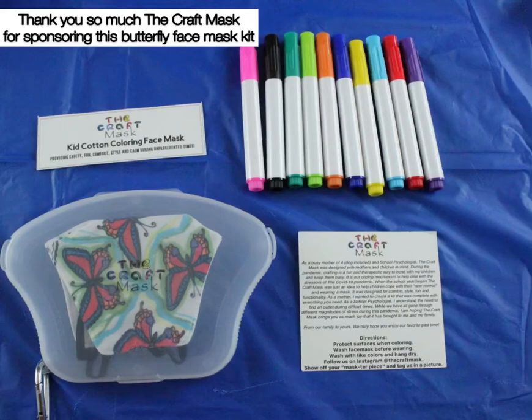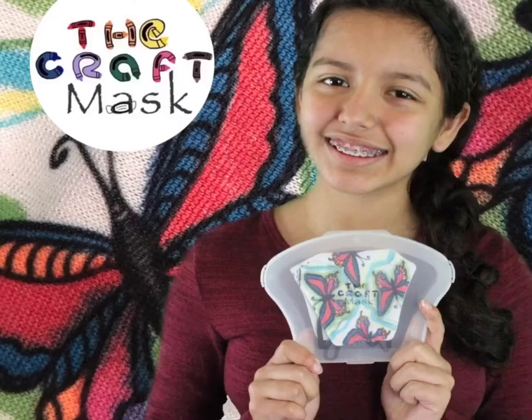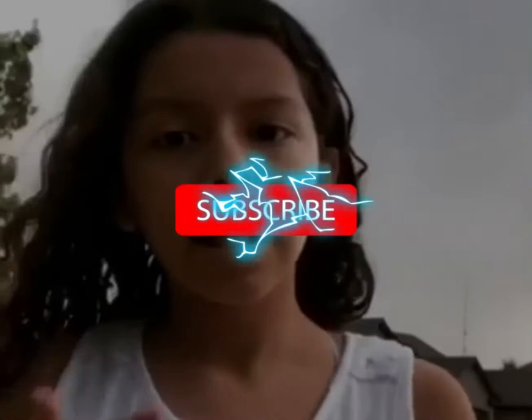That's how it turned out. Thank you so much, I hope you enjoy the video. Bye!